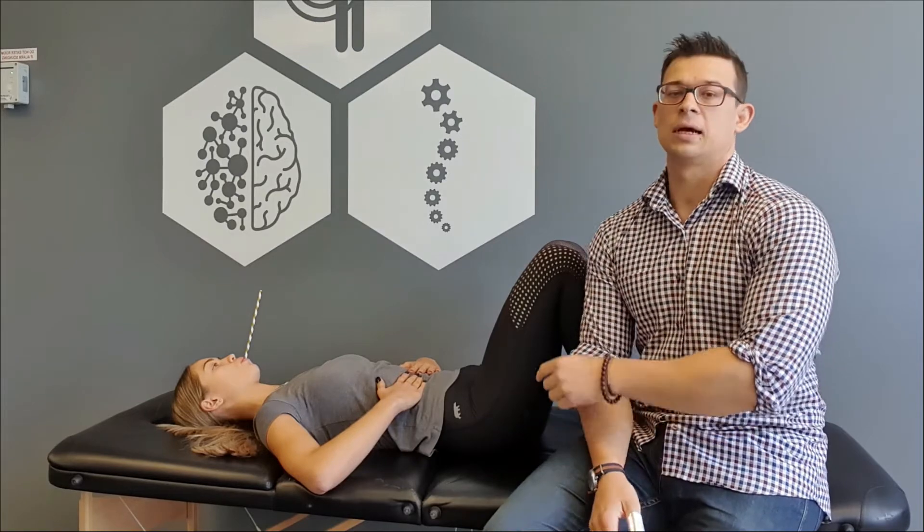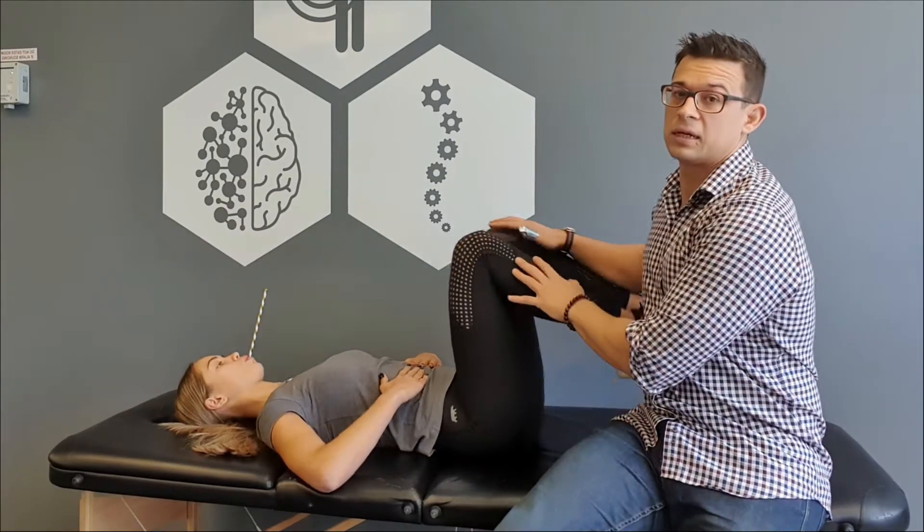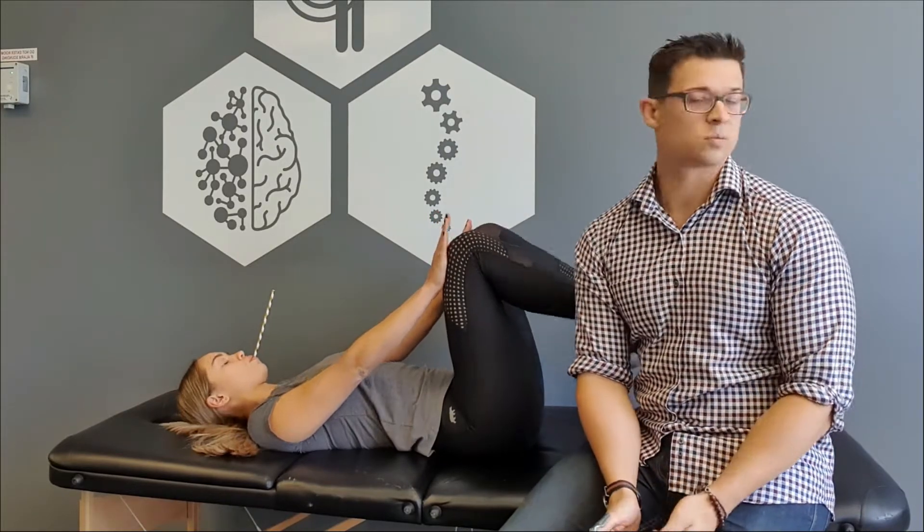Breathe out however you like, but suck air in through the straw — that's going to force your diaphragm to work a lot harder. Do this for a couple of rounds. You can make it a little bit harder by lifting your knees, pushing your hands against your knees, and doing the same thing. Once you've done that, stand up and do those movements again.